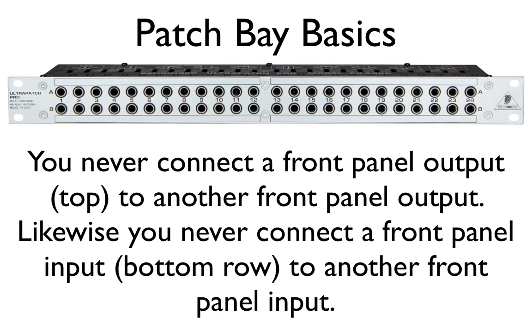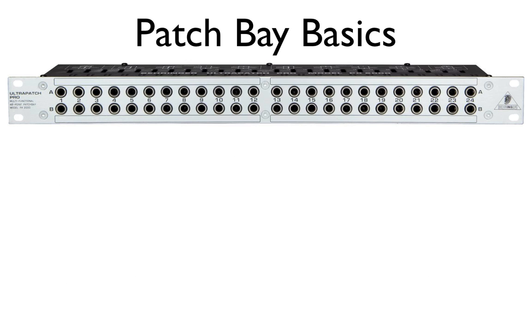Likewise, you would never connect a front panel input — the bottom row — to another front panel input. When you look at a patch bay from the front, you should automatically think: the top jacks, or the A jacks, are all outputs, and the bottom jacks, the B jacks, are all inputs. That makes it a lot easier to understand where to connect things.